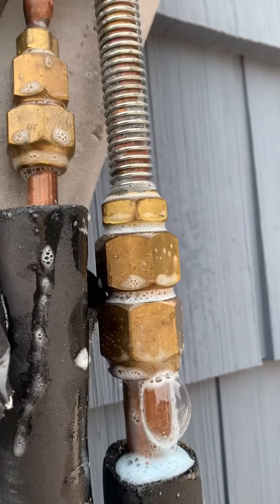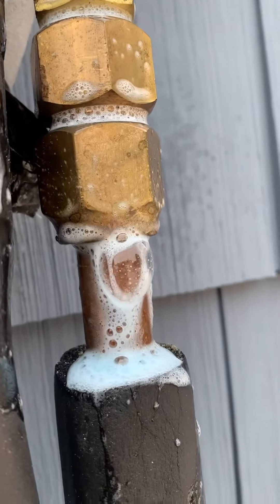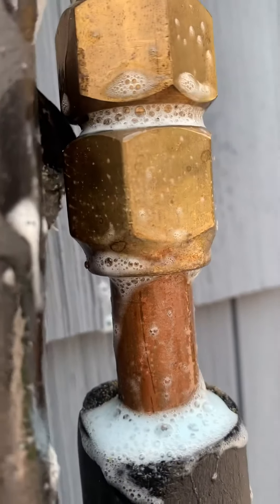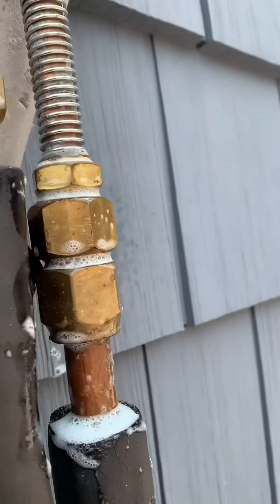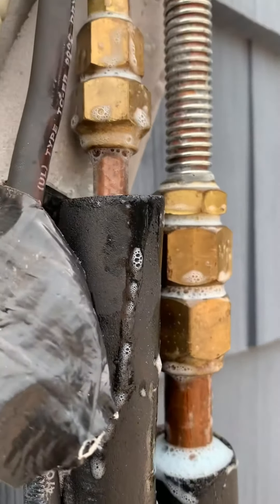That's what the leak is coming out of — not out of any of the other ones. Everything else is good except for this main line right here. You're getting some bubbles. They kind of cut the line, which might be a little indication of why it's happening, or it's just a bad flare. So we're gonna cut it, reflare it, retighten it, vacuum it down, and recharge.